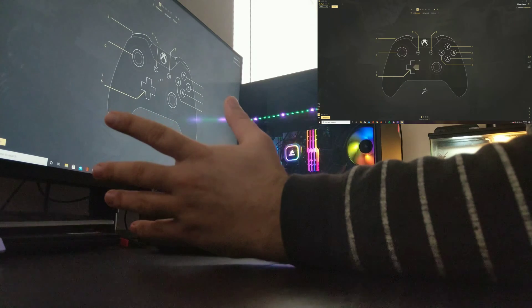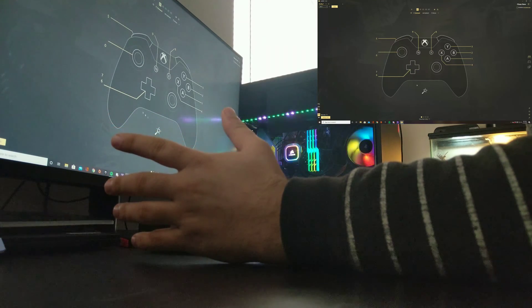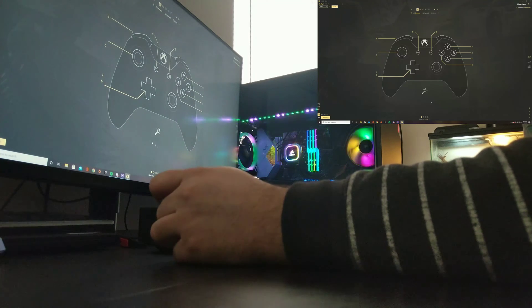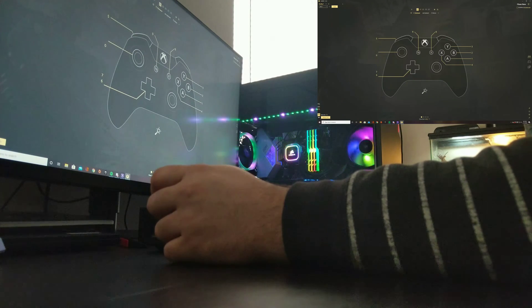These are my current setups in ReWASD for Clone Hero. If you need to pause the video, you can see my current setups. Other than that, you guys have a great rest of your week — peace.